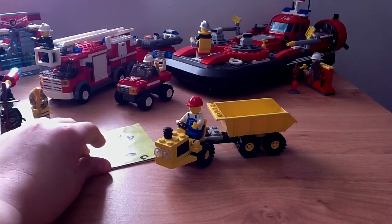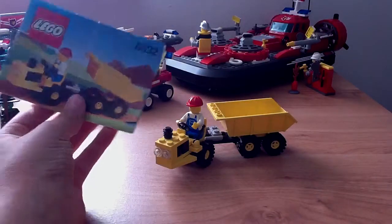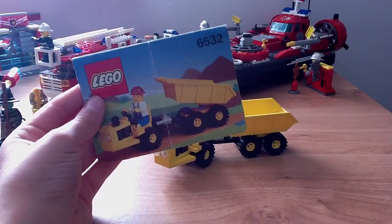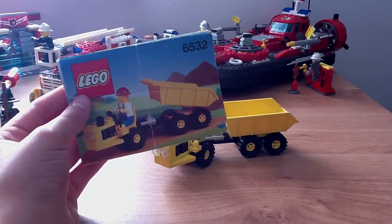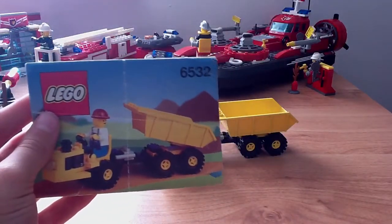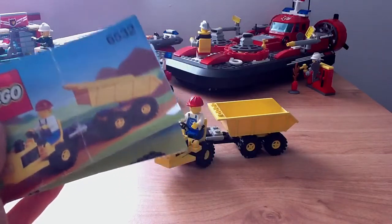Hello everybody, it's me. Today I'm going to do another Town review. This is the construction review — I'm going to do a review on the Diesel Dumper set 6532. This set was released in 1991, has 46 pieces, and includes one minifigure.